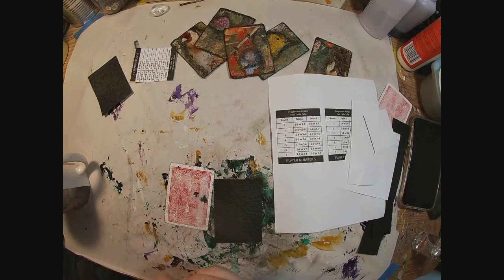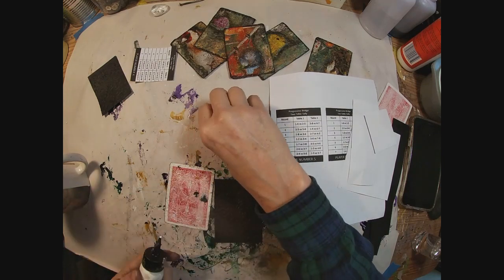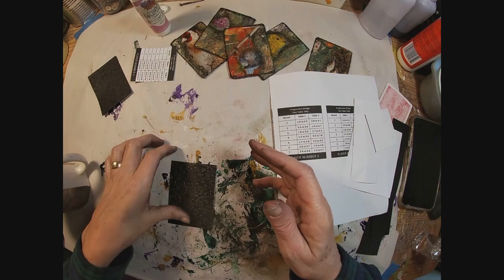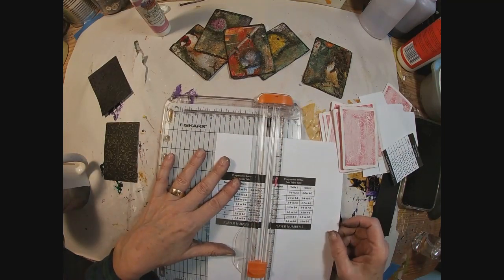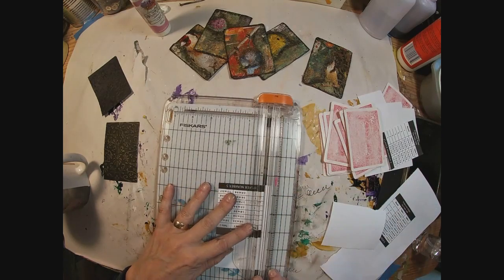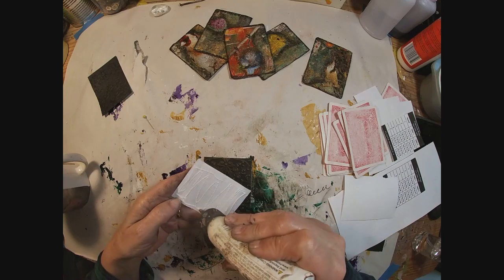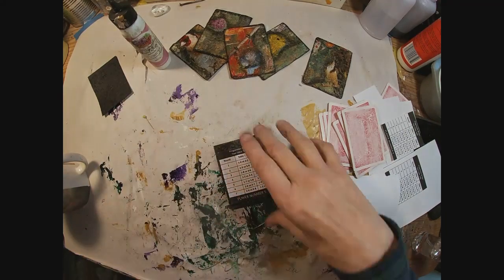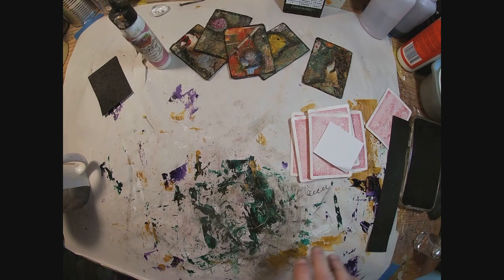We'll glue that onto the back and trim it up. I have a new miniature ink bottle but I just can't give this one up. I'm just going to cut the remainder of these, get those trimmed up and ready to go. I wanted to make sure that I had the player number matching the card number — that's why I went back and cut a different one to glue down. So we have that texture and we have our tally scorecard ready to go. We will do that on each.